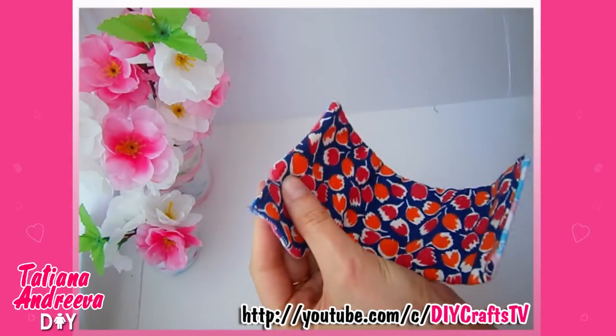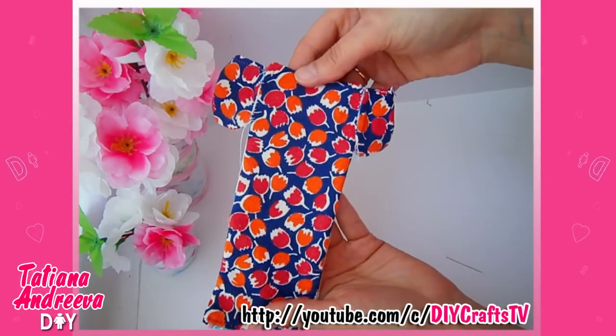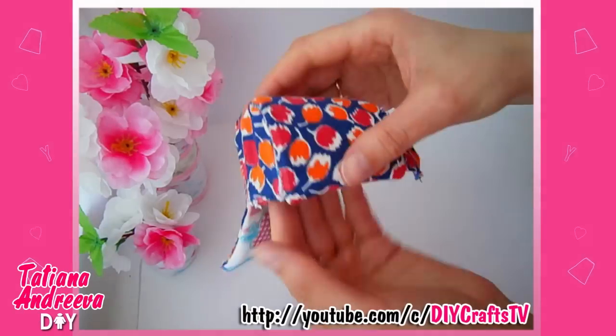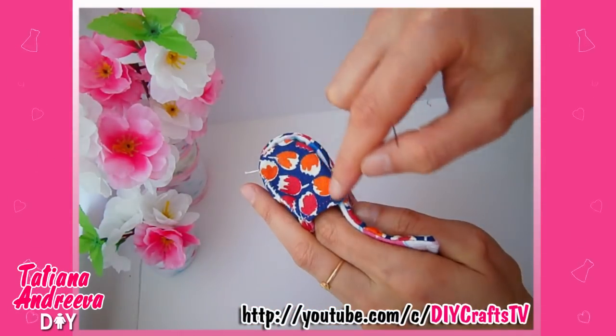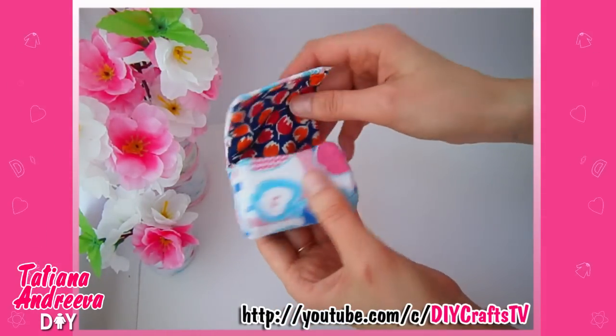Sew the drop details to the sides of the purse body, like you see in this video. That is done — I got the inside of the purse and then turned it on the face side.